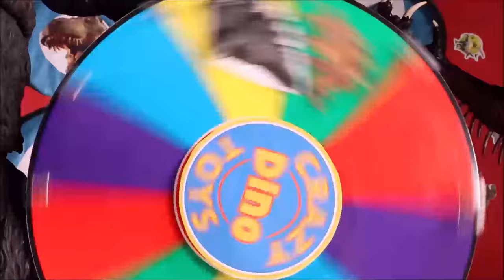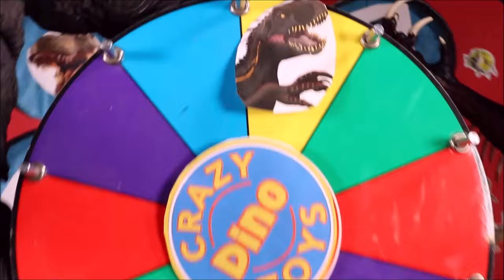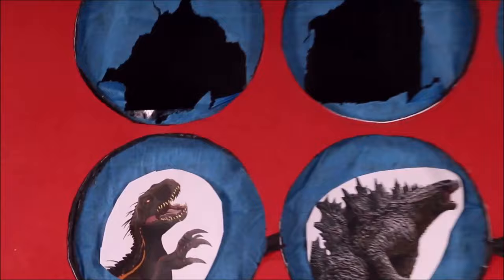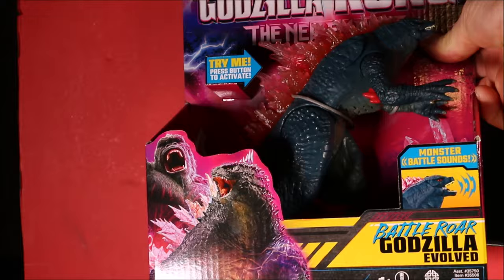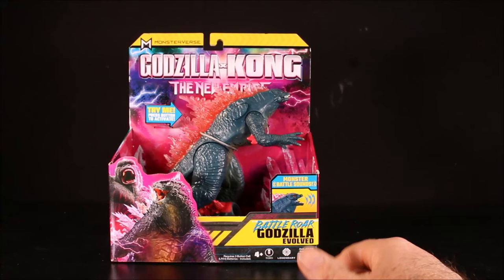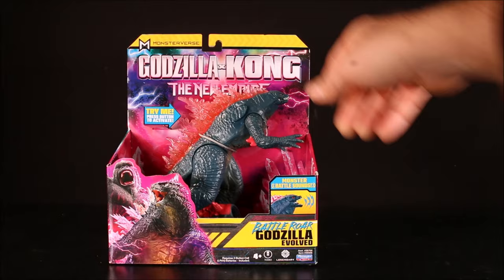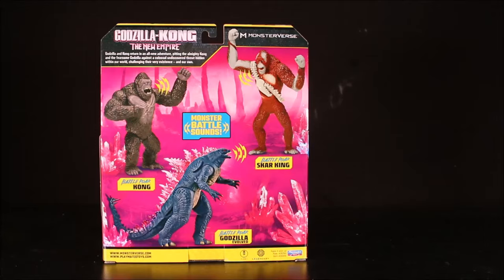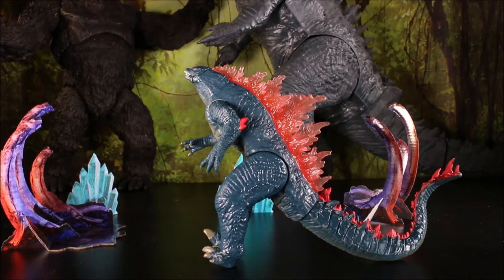It's the Endoraptor! Our Endoraptor is hiding and trying to creep up on the defenseless herbivores, so we will rescue them. We have Battle Roar Godzilla Evolved — let's open it! We got the Battle Roar Godzilla Evolved with the monster battle sounds. These are the other ones you can get — I think Shark King is the only other battle roar one. There is our Battle Roar Godzilla Evolved.